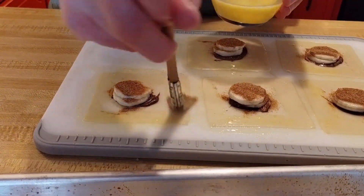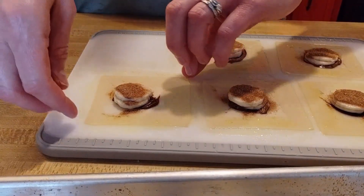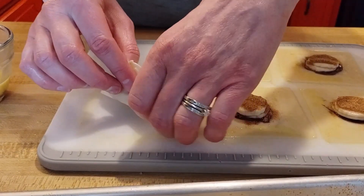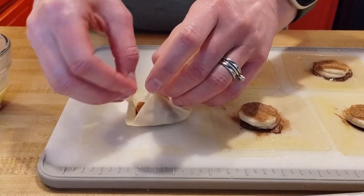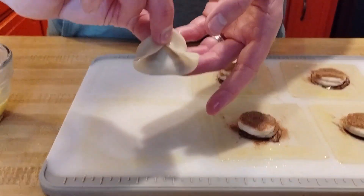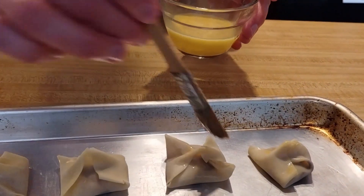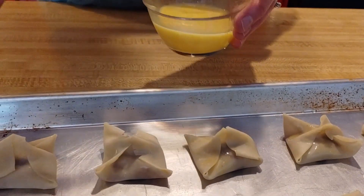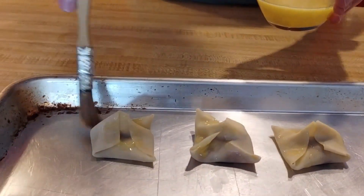Wash all four sides of each wonton with your egg wash — you can see you're getting all sides nicely coated. The next step is folding them: fold it once over the top diagonally, then fold it around the top center point, and there you go — that's a wonton. Before putting them in the oven, lightly dab the top with egg wash so you don't damage the structure, getting a nice even coat all around.